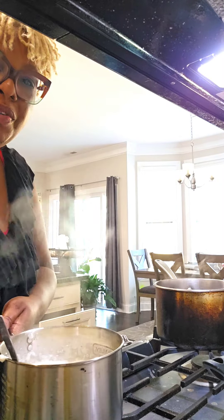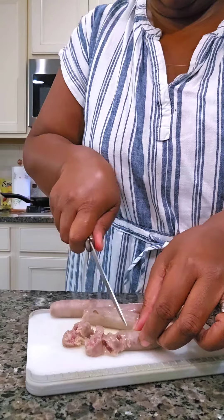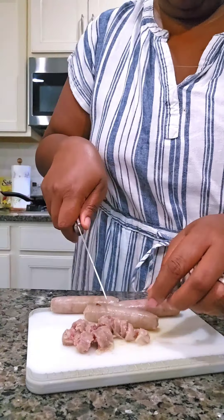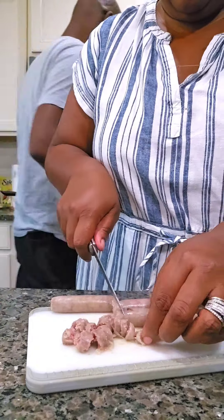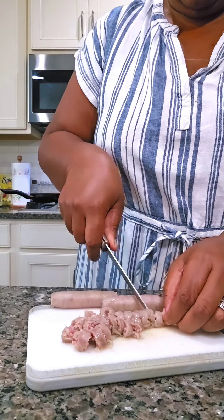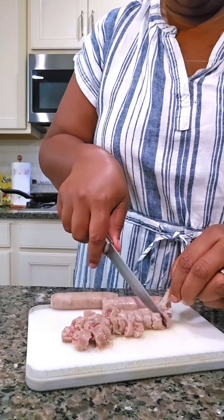I am using sausage links, but you can definitely use sausage and just stir fry it in the pan and then add it to your grits. This is what I had on hand — I had some sausage links, so we're going to use sausage links and just cut it up as finely as I can. I'm taking it out of the skin and then you'll see how we do this.